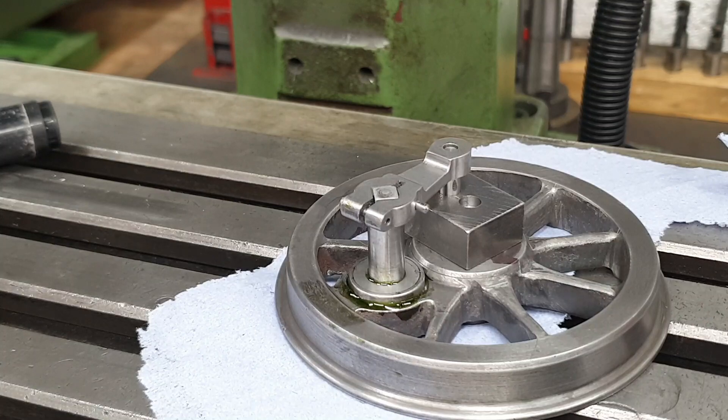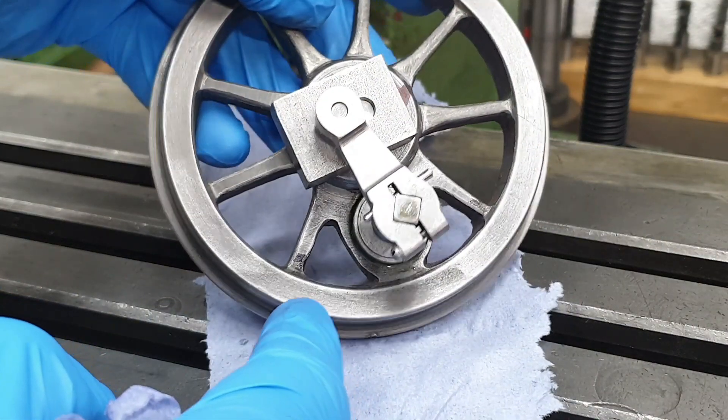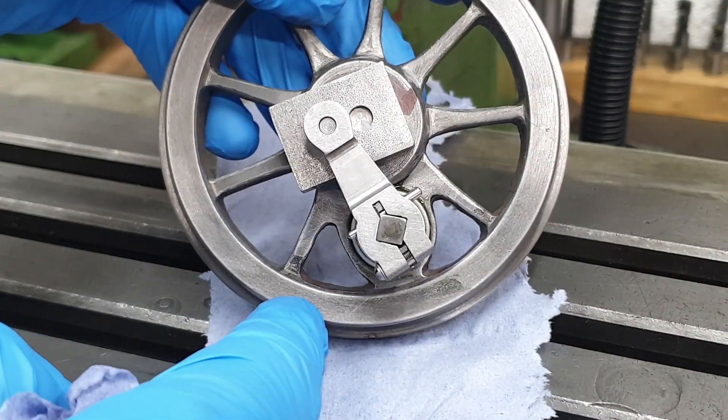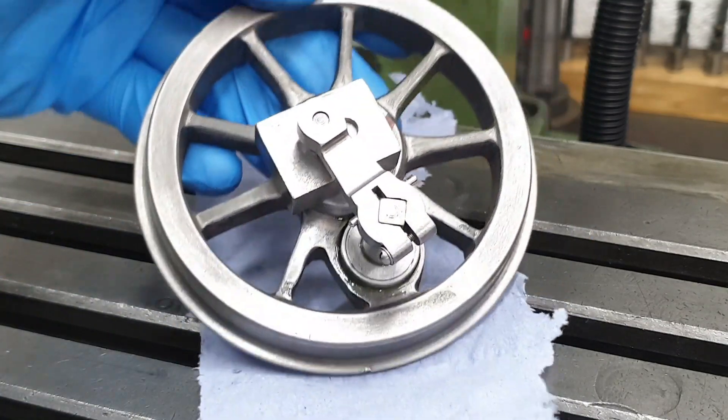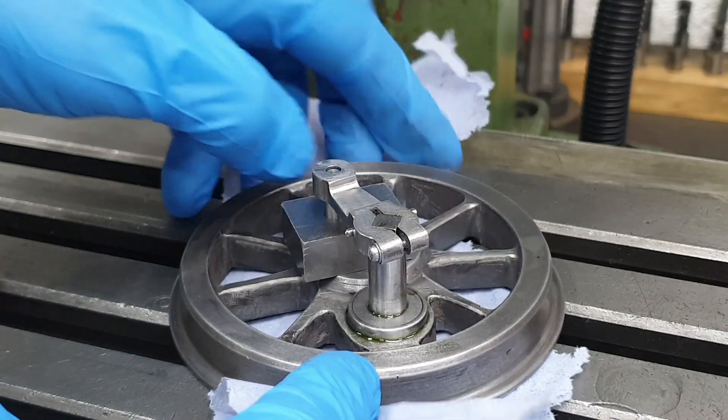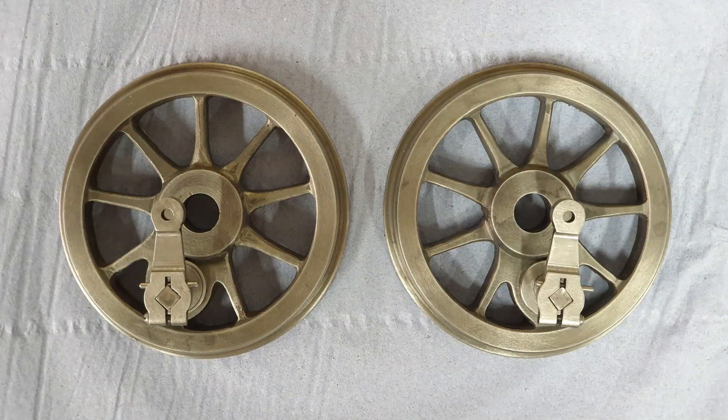My knowledge on the intricacies of valve gear and how it works is extremely limited, but I'm pretty sure the return crank needs to be set so that it's effectively leading the wheel, hence me positioning it to the left side of the axle for this particular wheel. For the other wheel of course it will be the other way around.